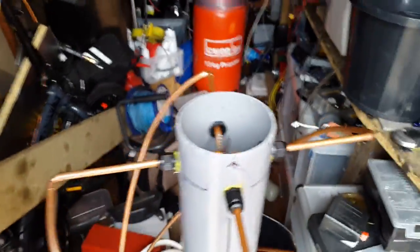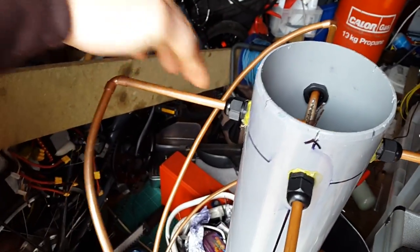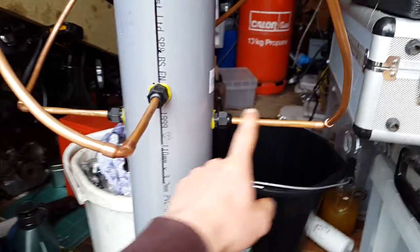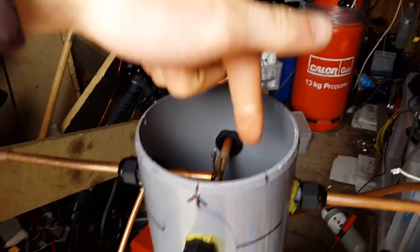Basically the way it works — the way it's arranged — is you have a long loop and a short loop. So this is the long loop here: it just goes round, comes out there, and goes round 180 degrees. It's just a solid connection straight through — there's nothing else in there, that is just one solid piece. It comes round the back, then up to the opposite side. And the short loop is just exactly the same.